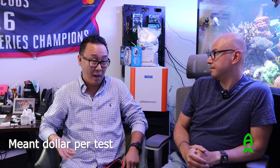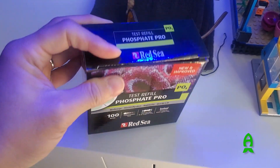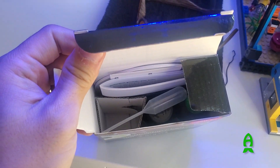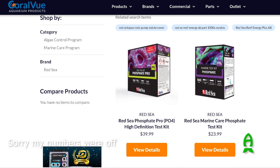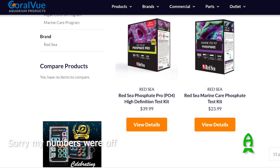If you want the redundancy, how much can reagent really cost — maybe a dollar at most? Red Sea is a fantastic company — they actually sell refill kits, so you don't have to buy the plastic components every time. I was comparing prices yesterday: the full phosphate pro kit was around $49, but the refill kit was only about $27–$29 on Amazon. So the reagent cost is really quite low.